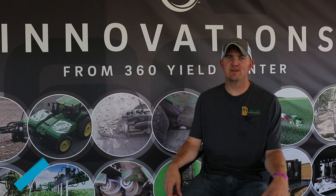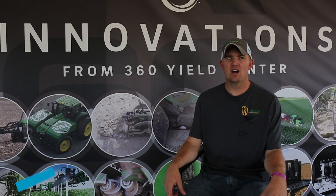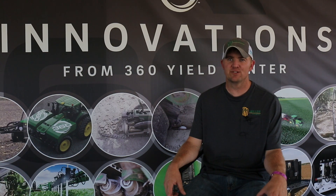I'm Mark Dobson from Argyle, Iowa, extreme southeast Iowa. We farm and then I run a small business called Dobson Ag Services and do custom application for some neighbors in the community.